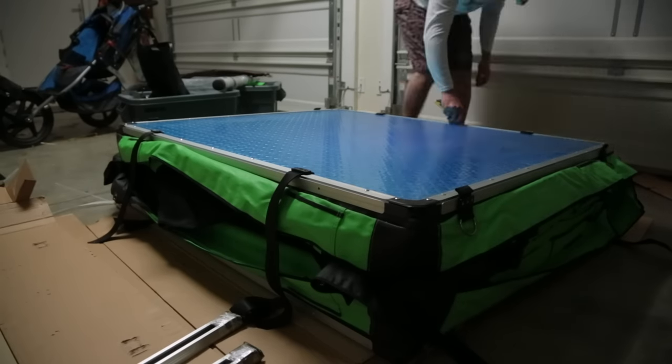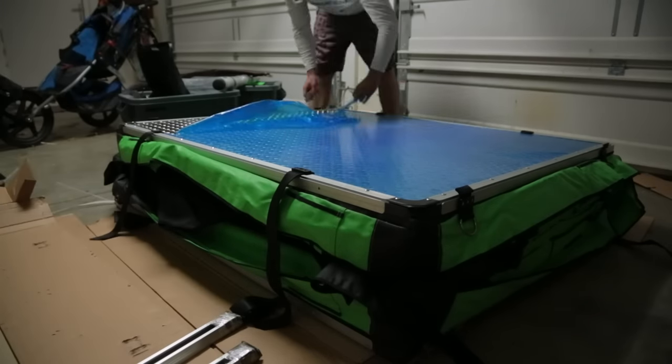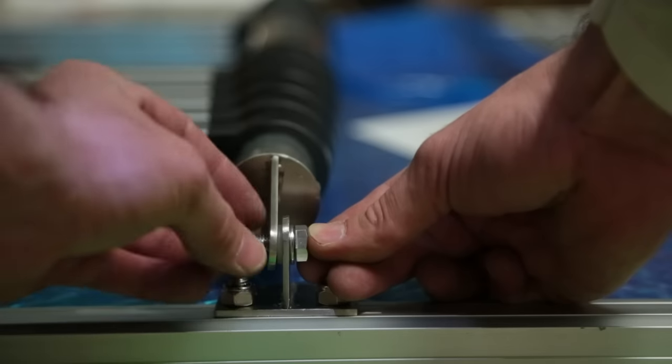Gabby just dropped this off — this is a CVT Summit Series rooftop tent. First initial look at this and it is going to be something else, so let's get on the floor and put it together.